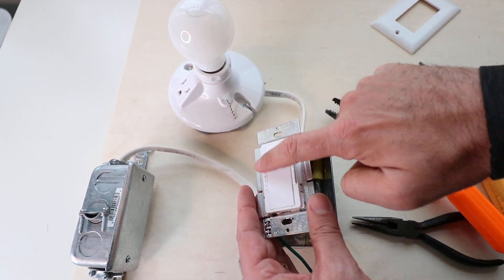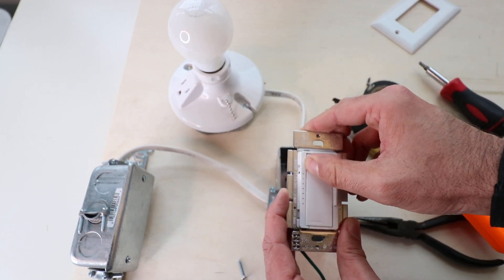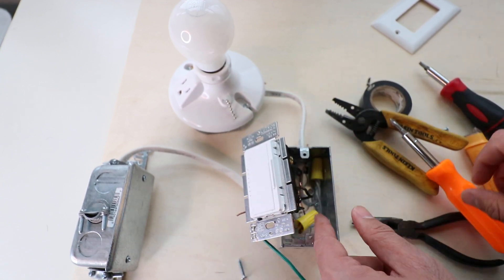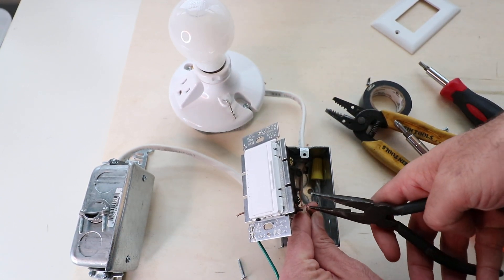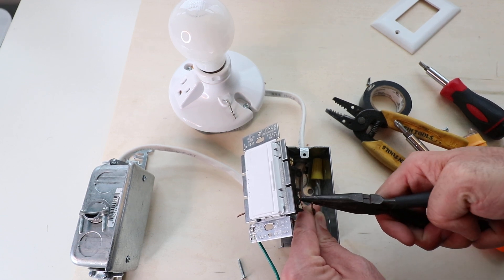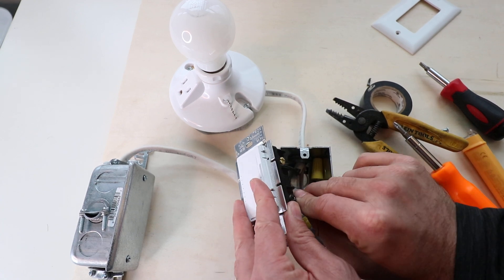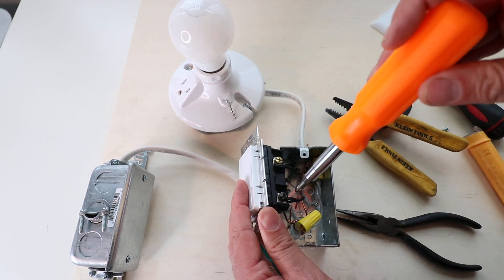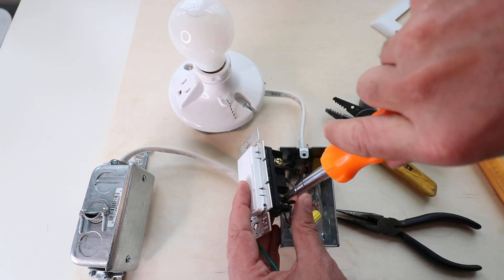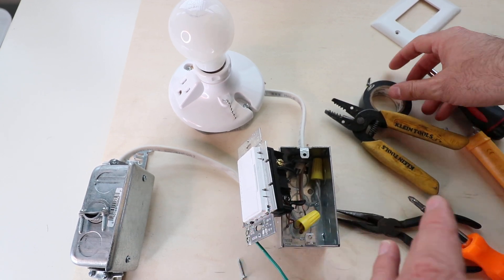Make sure you've got it in the correct orientation so the light switch isn't upside down. Open up the wire loop slightly if it's too tight, then hook it onto the bottom screw and tighten that screw up. Now both wires are screwed on securely.